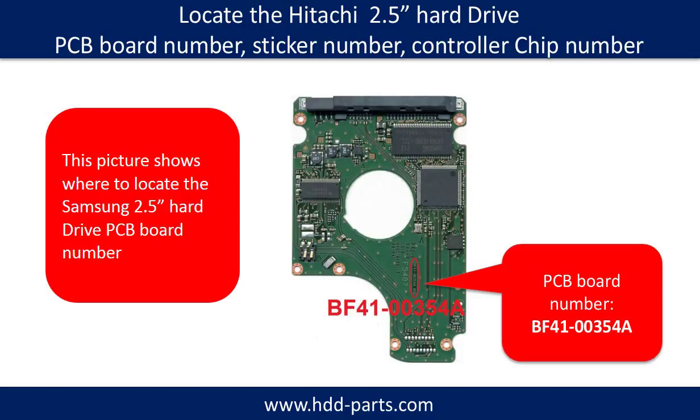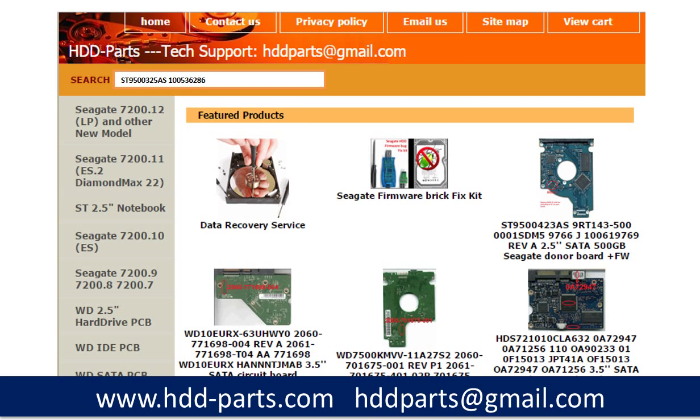Different brand names have different PCB boards, and the PCB board numbers are different. You may go to HDD-Parts.com to check out other brand name PCB board numbers. After knowing the hard drive model number and the PCB board number, you may use them as a reference to search for the correct donor board.